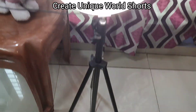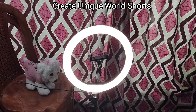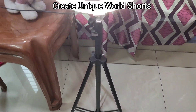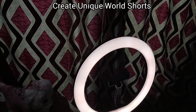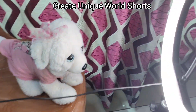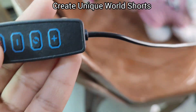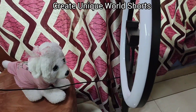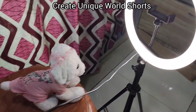So you can see it is glowing. We can also adjust the light — we can turn it on, slow it off, and also adjust the light. We can reduce the intensity of the light and increase the intensity of the light.